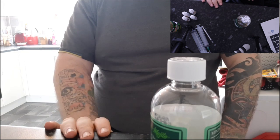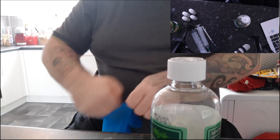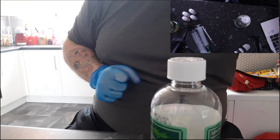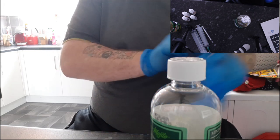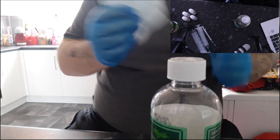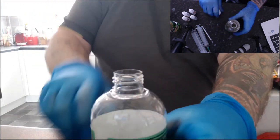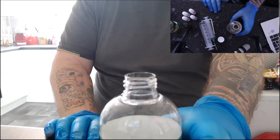I always use gloves because when you're using the 72 milligram nicotine, you need to wear gloves. If you get that on your skin you're going to be a bit poorly - you're going to feel rough. So even though I'm not using it today, I still wear gloves anyway just to keep into a good habit. You also need some kitchen roll just in case for any spills. And obviously I use syringes as well.